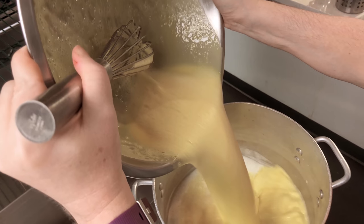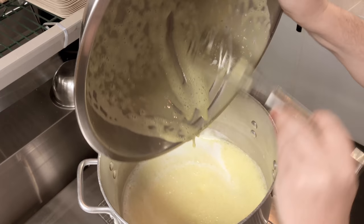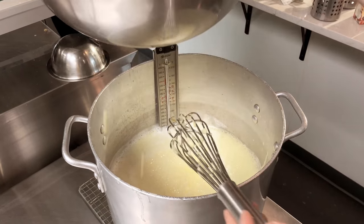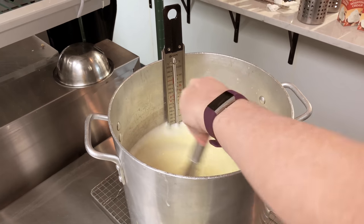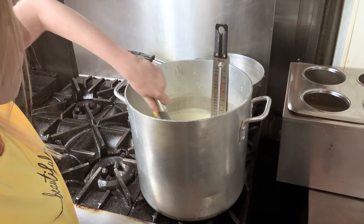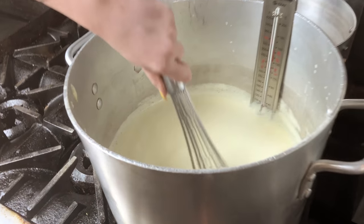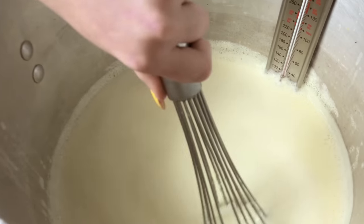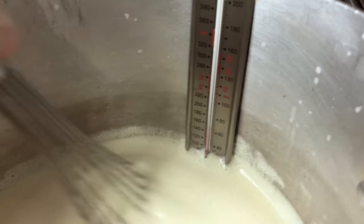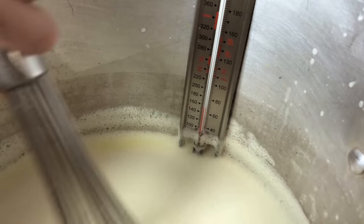Even though we use pre-pasteurized yolks and none of our dairy is raw to begin with, cooking everything together beyond 160 degrees assures safety and a significantly smaller chance of bacteria or foodborne illnesses. You're going to transfer your mixture back to the stovetop and bring it up to a sweet spot of somewhere between 168 and 172 degrees Fahrenheit. This forms a thicker, creamier consistency of your base resulting in better ice cream. Try your best to never go above 172 degrees as this will start to degrade flavor in your ice cream base.